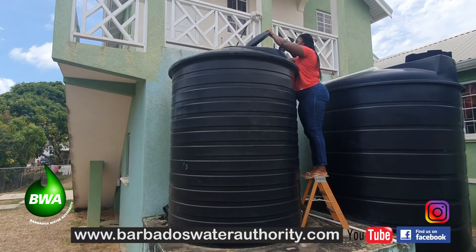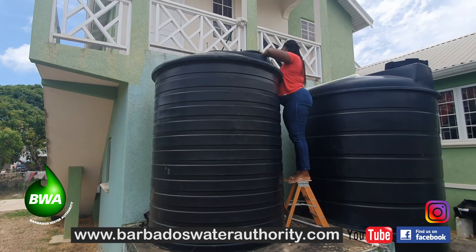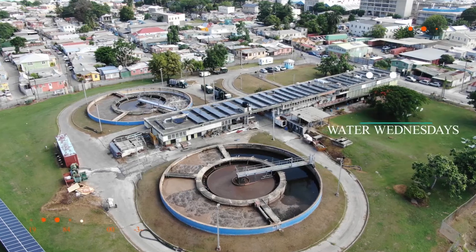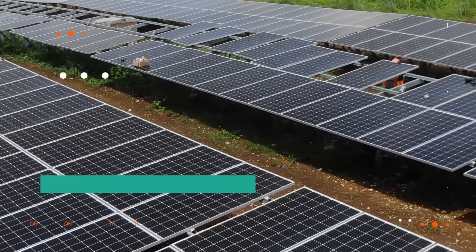Nicole, always thanking you for the tips. To view this or a previous episode again, please visit our website, www.barbadoswaterauthority.com. You can go to our Facebook or Instagram pages, or just type Water Wednesdays in YouTube. You know you can find us there. It is the liquid of life. We all need it to survive. Water. Choose water first.